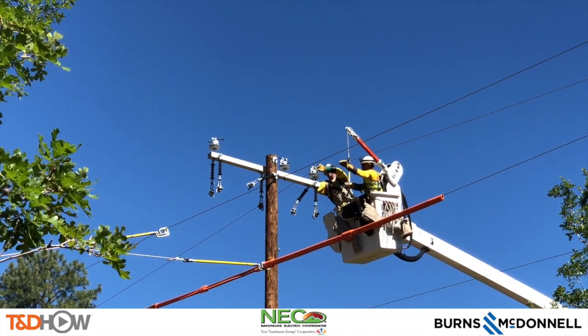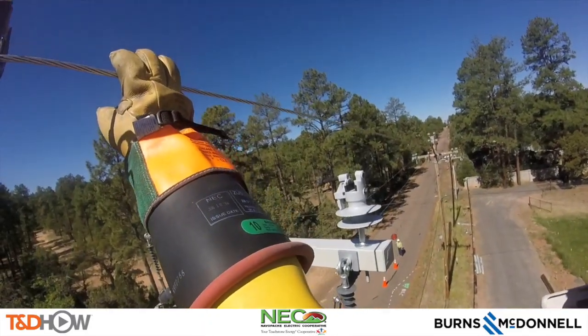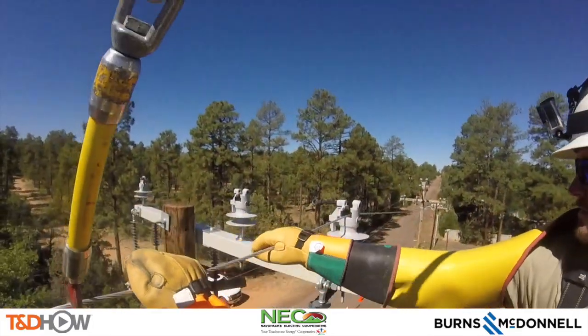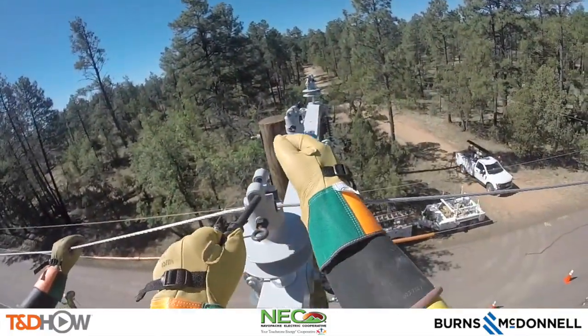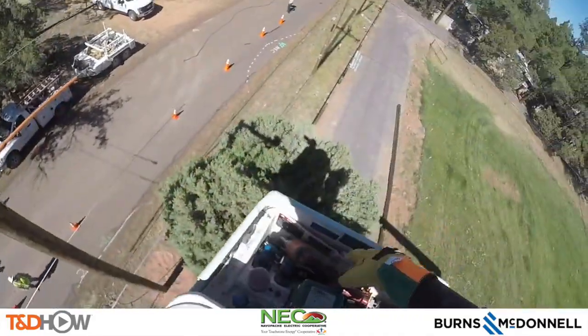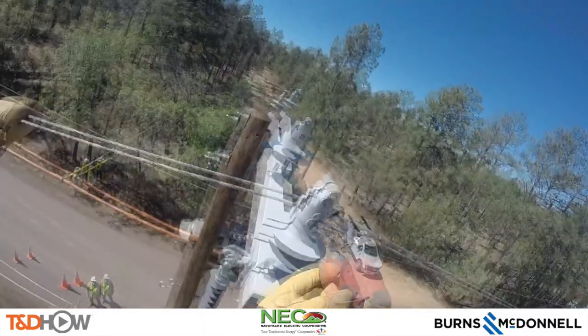Now let's go up into the bucket using our GoPro to watch the process. You can see here that he's simply going to set this line into that insulator that's been put on the new pole on the cross arm. Then the other lineman will reach across and insert this pin or bolt to hold that line down into the insulator, and then tighten that up with a drill.